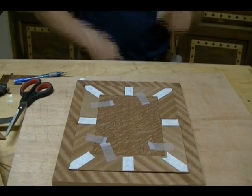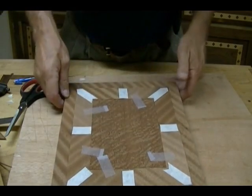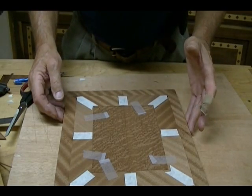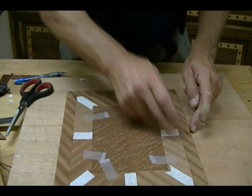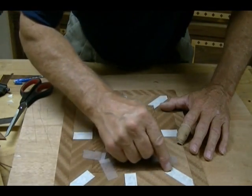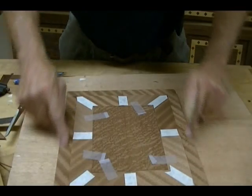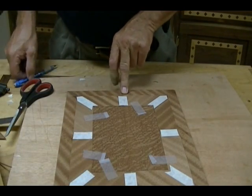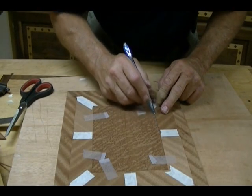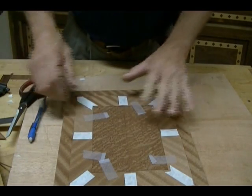I forgot to mention it before, but you'll notice that I've scotch-taped these pieces as I was going along to keep them aligned correctly — otherwise the veneer is so thin it will move. So I've got basically what I call just a frame. Later on we're going to inlay banding along this line, and then we're going to inlay some stringing along this line after we put another frame around here. The fit along these lines is not critical — they just need to be close.